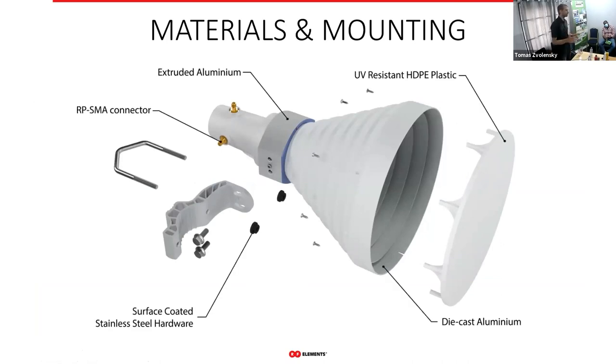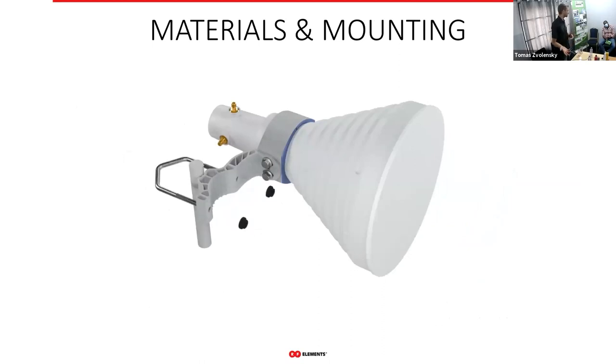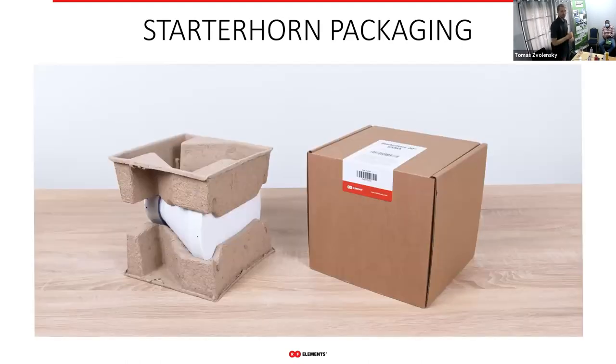With the starter products we definitely don't compromise on materials. We use aluminum, stainless steel, and UV-resistant plastic. We also try to reduce the amount of plastic in packaging — most of our antennas come in recycled cardboard packaging, because we care about the planet.